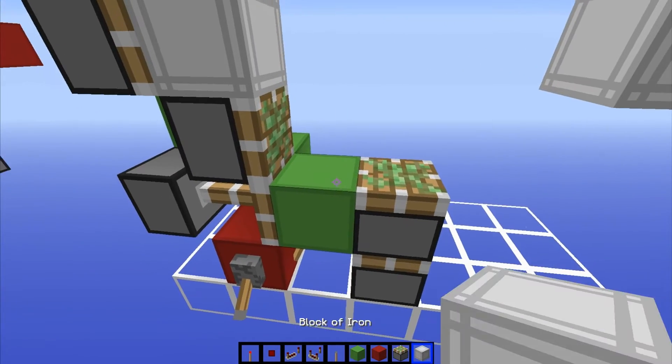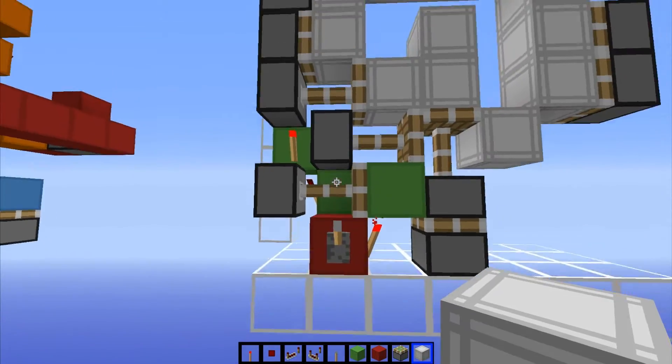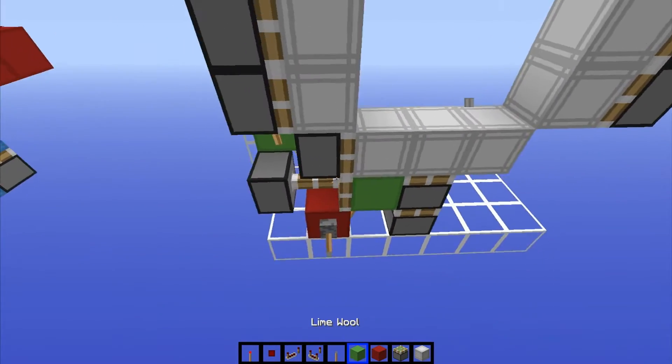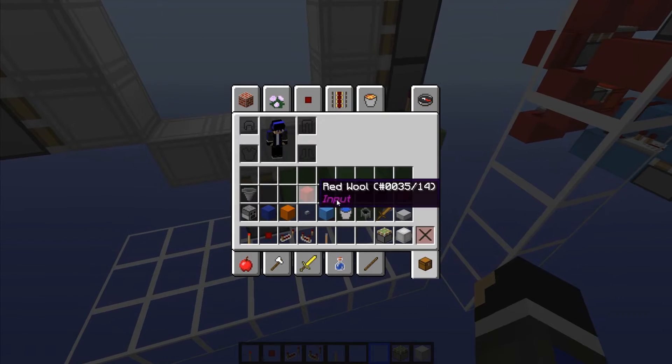Let's try it out. Just put in your foil blocks real quick and flick the lever — it should double extend and that block should come out from the side. Then flick it again and we don't have the retraction, so we're going to have to add that in. We're done with the lime wool for now, so we can get rid of that. I'll just keep the red wool for something later.